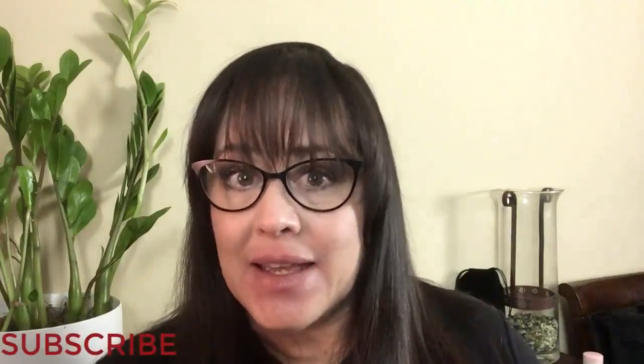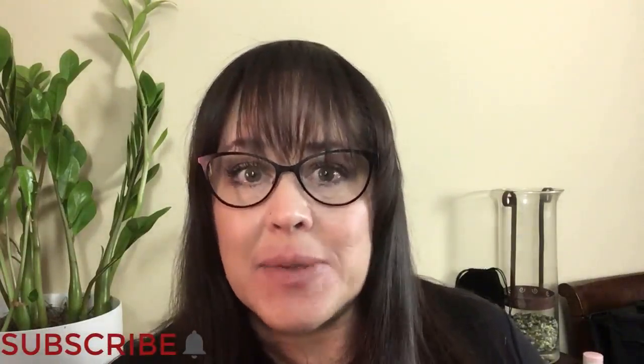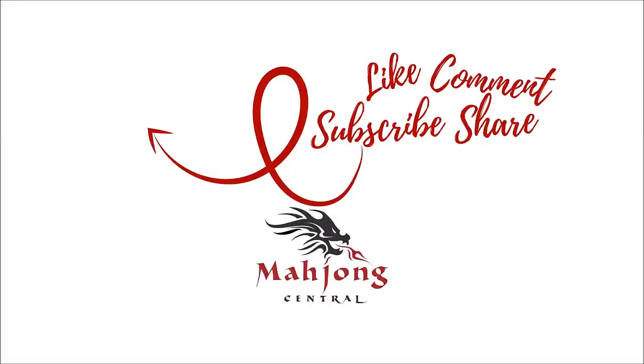If you like this video, give me a thumbs up. If you haven't subscribed to my channel, consider subscribing. Click that little gray bell if you do — that way you'll get notifications for when I post new videos and you won't miss an opportunity to learn a new strategy or pick up an insight that could give you an advantage at the table. Between now and the next video, may all your picks be keepers.